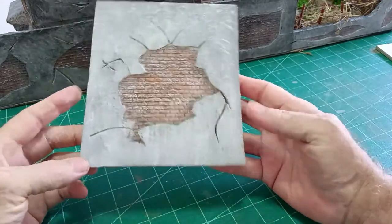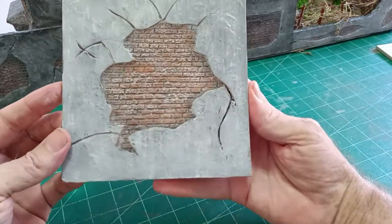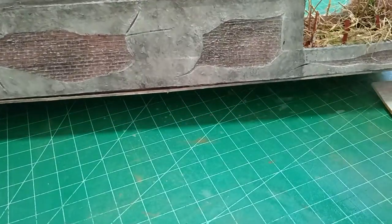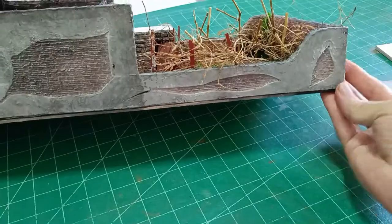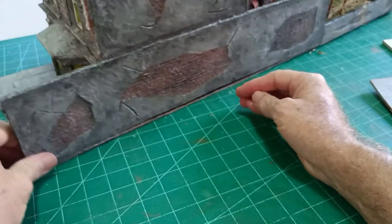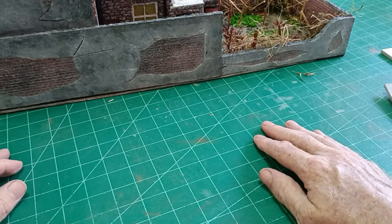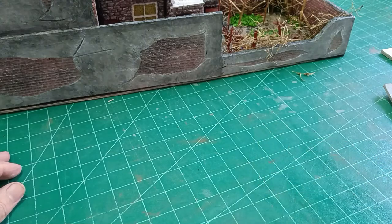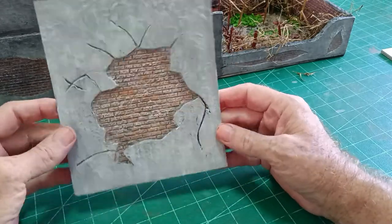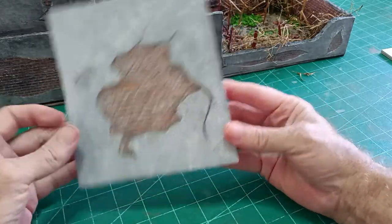Hello there. As the title of this video suggests, this is how I go about making my broken render or broken plaster. I used it quite a lot on the 10 Rillington Place house. There's broken plaster on the side of the house and out on the other side, so it looks very impressive. Almost any WWII diorama building has some kind of broken plaster on it, and any of these plastic buildings that you buy they've all got broken render, broken plaster. So it's a handy thing to know how to do.